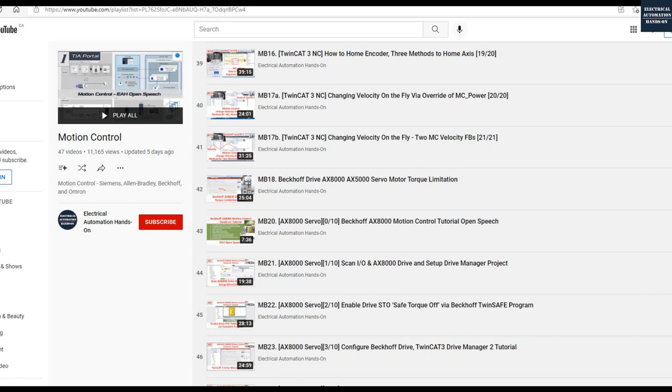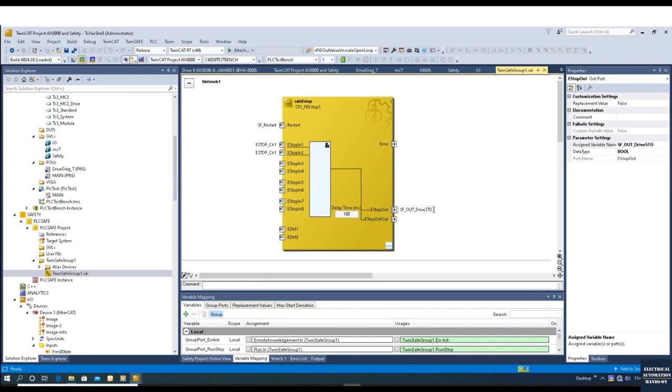Now let's go back to the program and show how to implement SS1. Before we start the SS1 Safety Stop function, I highly recommend you review the video 'MB22 Safety Torque Off TwinSAFE' in my channel. I will base this implementation on that STO program. In the TwinCAT project and TwinSAFE program, this is where we implemented the STO function. I used the safe e-stop function block, connected the e-stop signal at inputs one and two, and the drive STO enable signal connects to the e-stop output.